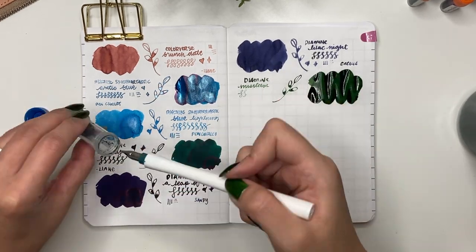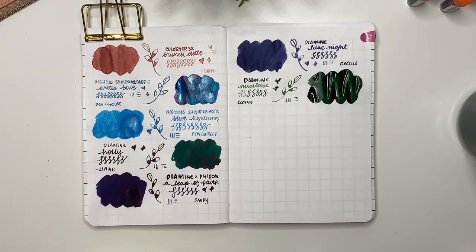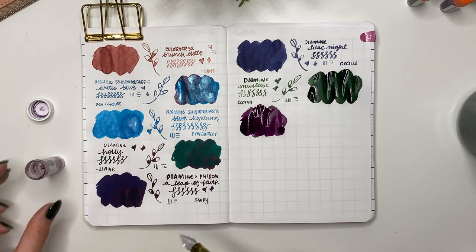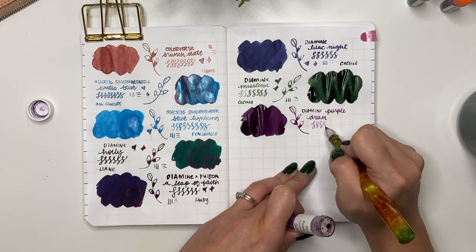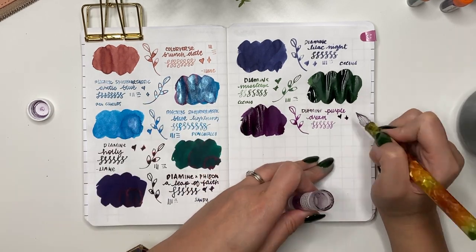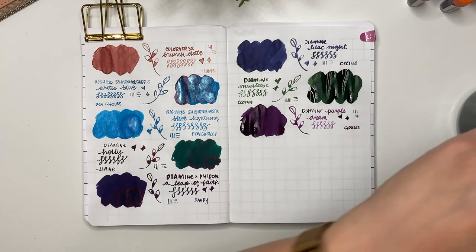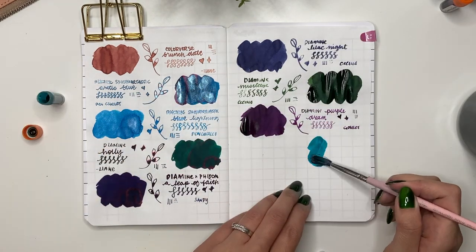Diamine Mistletoe was also sent by Cecilia — another pretty green, perfect for winter and Christmas. After that is Diamine Purple Dream, which I actually finished during this swatch. I bought it from Goulet Pens — it was nice to try the sample and I did use it in a pen, but I'm glad it's done. I don't know if I'll ever buy a full bottle. Having a sample was just enough to really know what I liked.